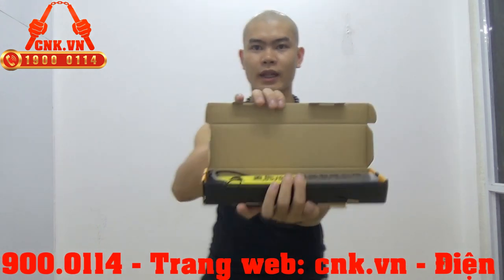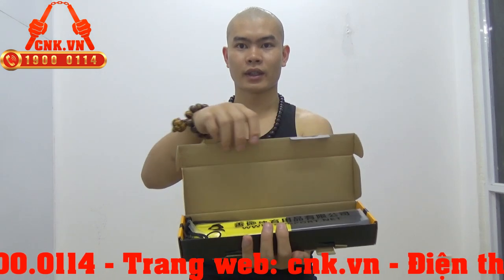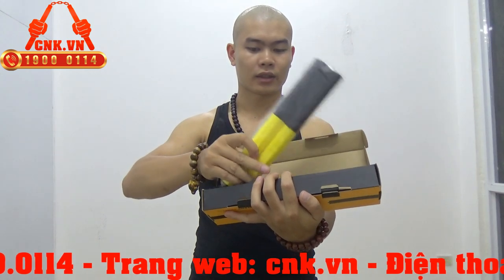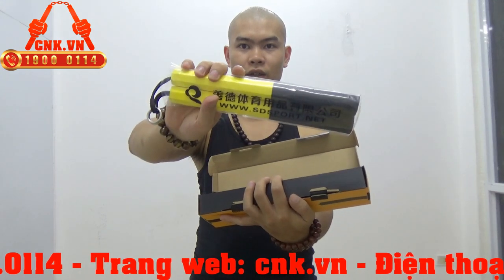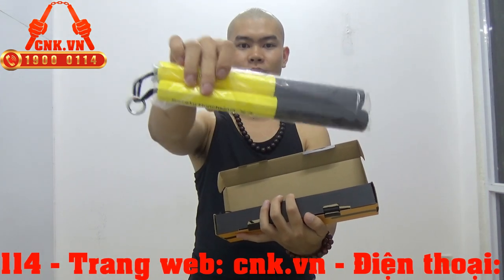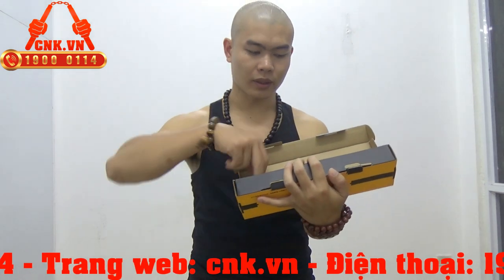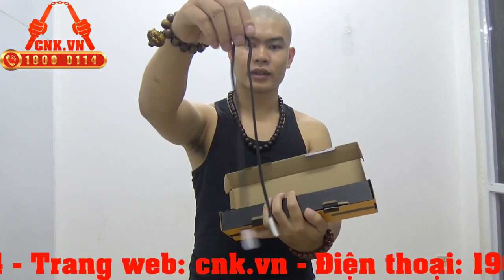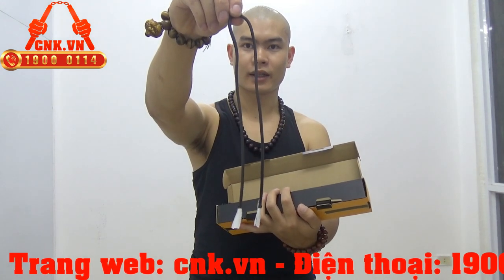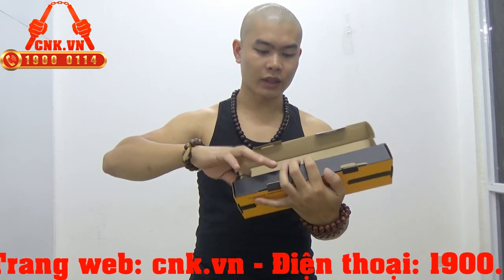Một chiếc hộp đẹp như thế này, phía trong bao gồm những sản phẩm như sau: đầu tiên sẽ là côn đực, để trong một cái túi nylon màu trắng trong rất đẹp. Tiếp theo là dây sơ cua — dây côn để thay thế khi mà dây côn bị đứt — rất chu đáo. Và tiếp theo nữa là túi đựng côn.